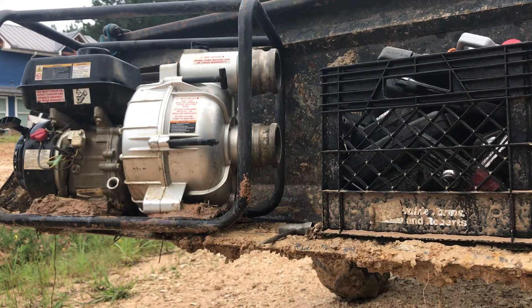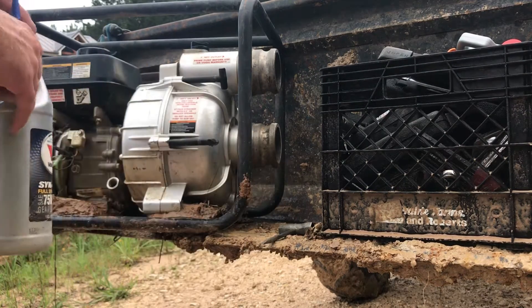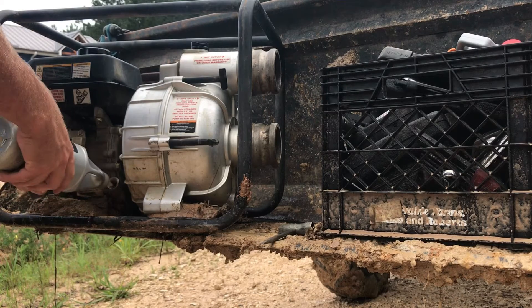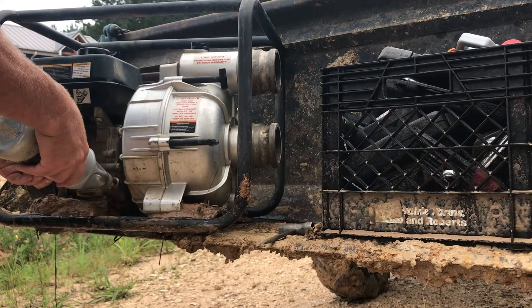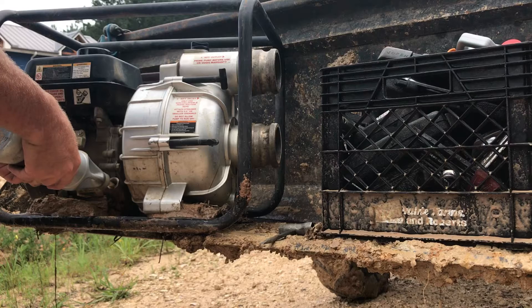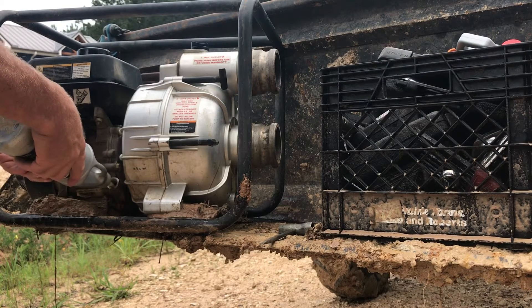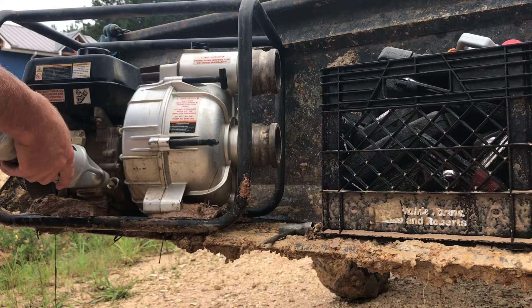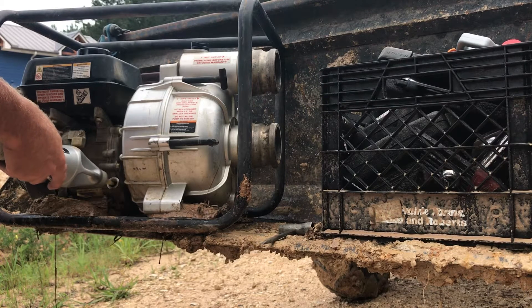A little tip for putting oil in these pumps: the oil fill plug is down on the side and almost impossible to get to. I use a little bottle left over from a gear oil bottle, put 30-weight SAE 30 in it, and then you can jet it right in there perfectly.